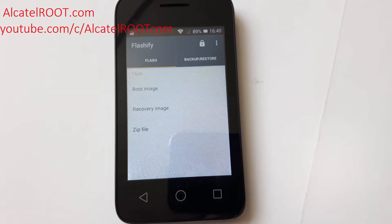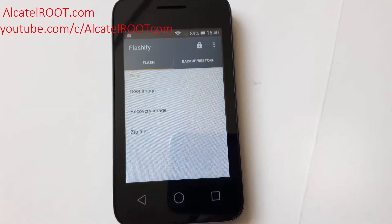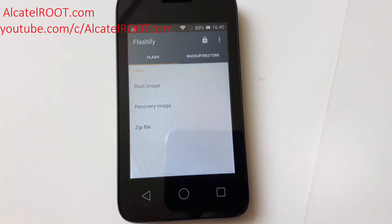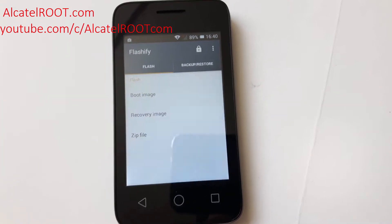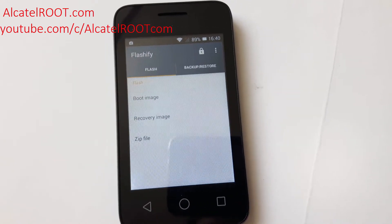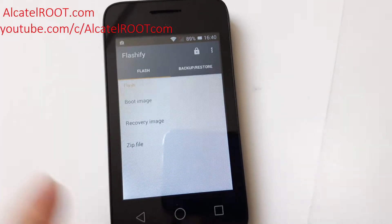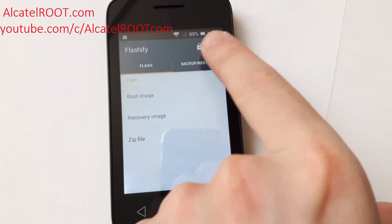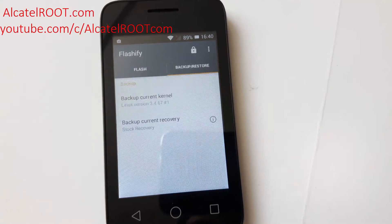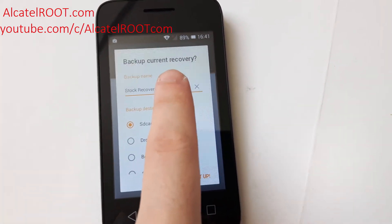I've already downloaded the image file into internal storage. You need to copy it to your phone from the link. I recommend you backup your current recovery first. You can add a name for the backup.